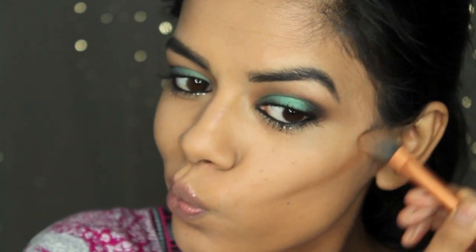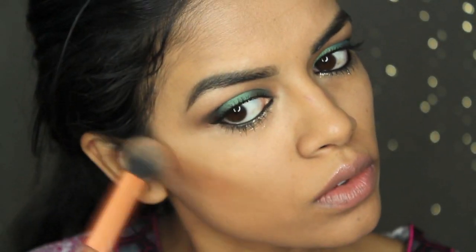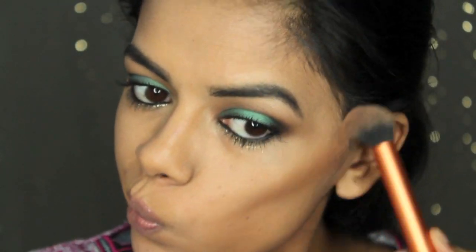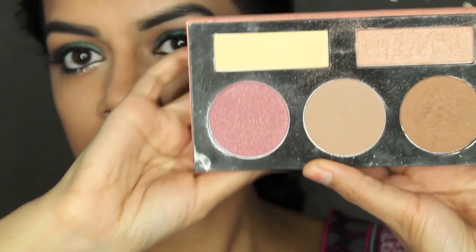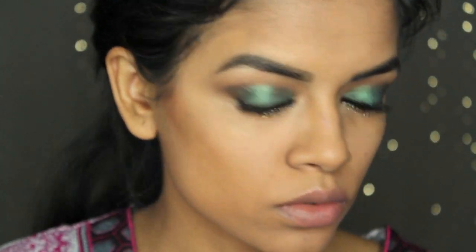Then I'm just going to take my NYX contour palette and contour my face with that. It looks really orange on camera but it's really not that orange — you'll see in my pictures on Instagram, it's actually a nice contour color, not too bronzy looking. Then I'm just going to set that with the same bronzer I used for my transition. And then I'm going to take my Forever Nude palette from BH Cosmetics and apply the highlight color onto my highlight area.